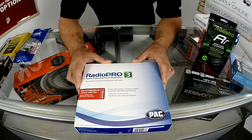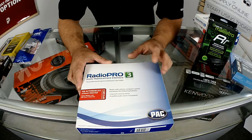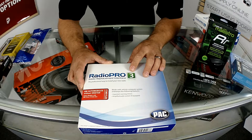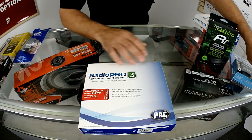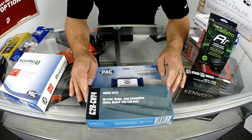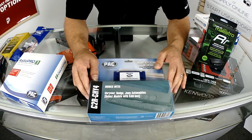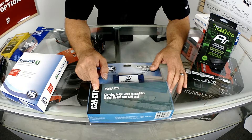Next up in Pack Audio's lineup is going to be the RP3 series. The RP3 series will do Bose amplifiers, no steering wheel controls. You may also end up with one that looks like this, depending on what kind of vehicle you have. This one happens to be for Chrysler. Once again, no steering wheel controls, will do amplified cars.